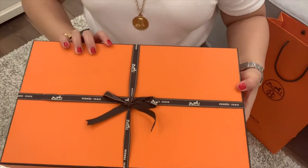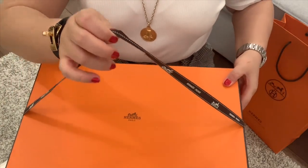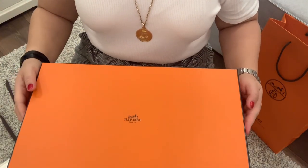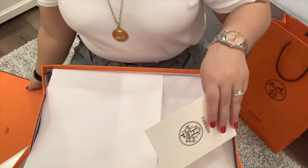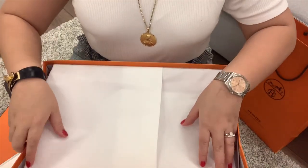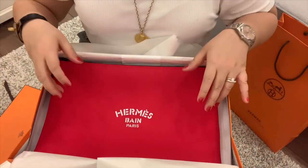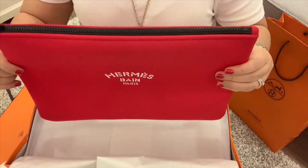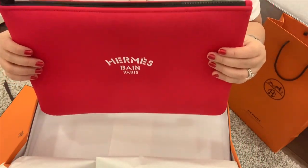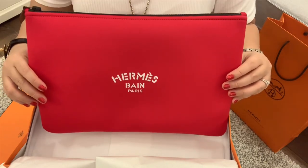Let me remove the ribbon. This is the official receipt from Hermes. Here it is — this is my Hermes Neobond, enlarged. The color is rouge or red. The material is 80% polyamide and 20% elastane. This is really soft.